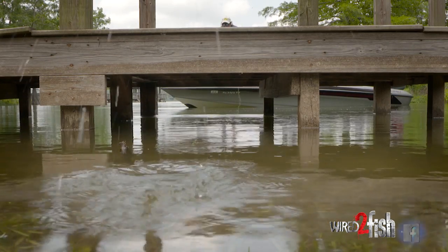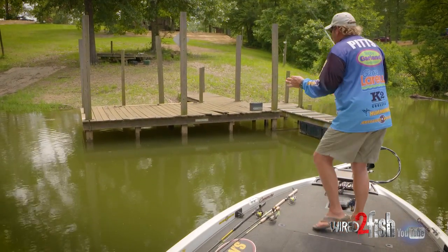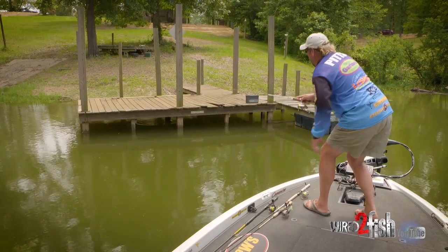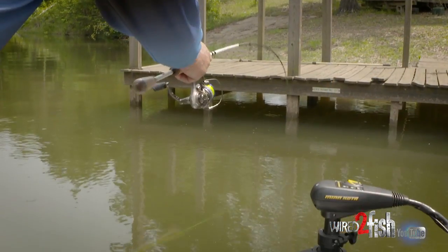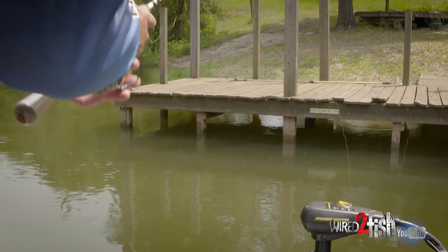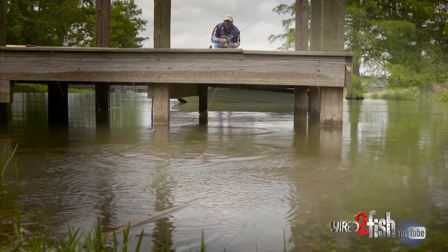I'm gonna get a low center of gravity, low profile, and take this little dock shooter and skip it right up under the dock. I went all the way to the bank on that one. These fish tucked up underneath getting some shade, not wanting to get out in the sunlight — you can reach those fish back there with this technique.